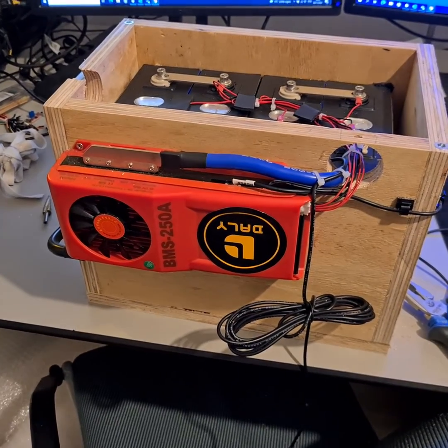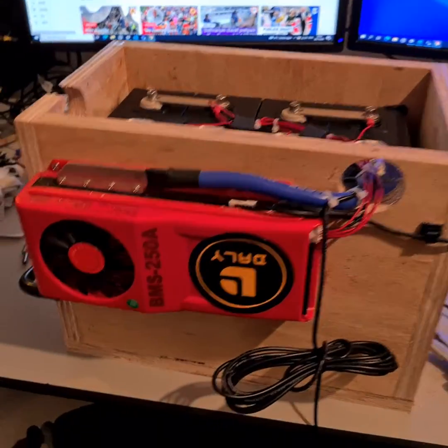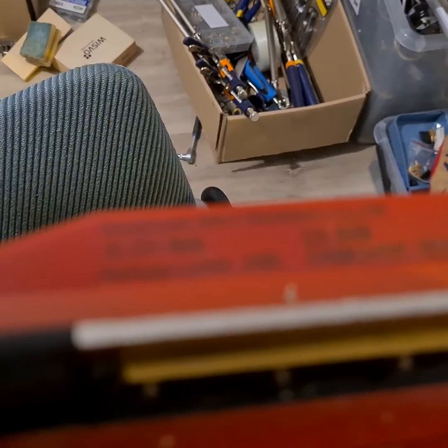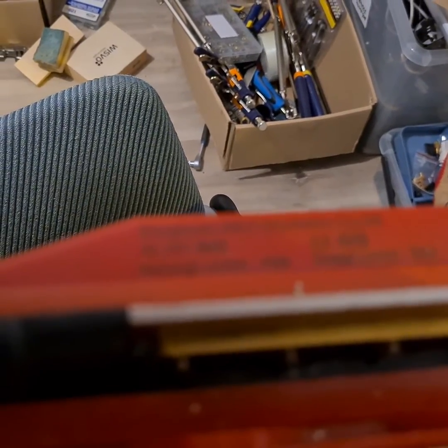For anybody that's having problems activating their DALI BMS — this one, the 250 amp smart BMS — I'll show you how to fix it. Let me get the camera to focus.